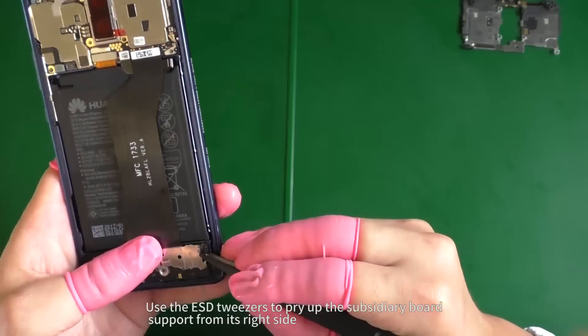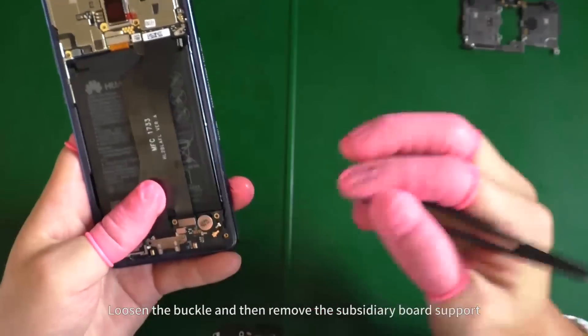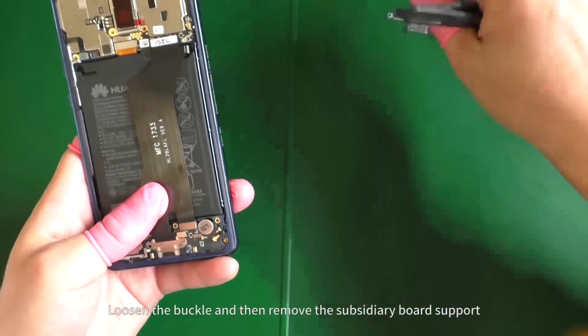Use the ESD tweezers to pry up the subsidiary board support from its right side. Loosen the buckle and then remove the subsidiary board support.